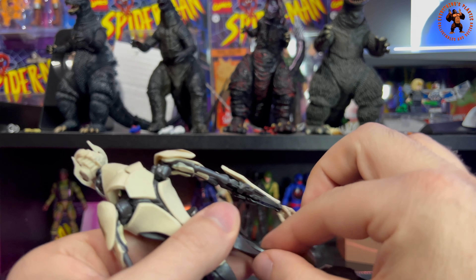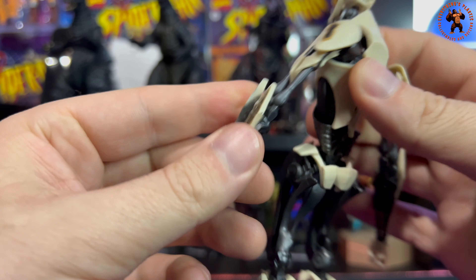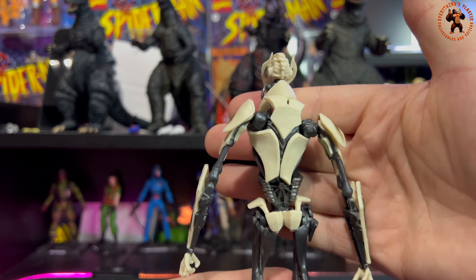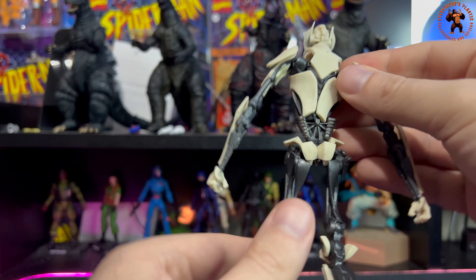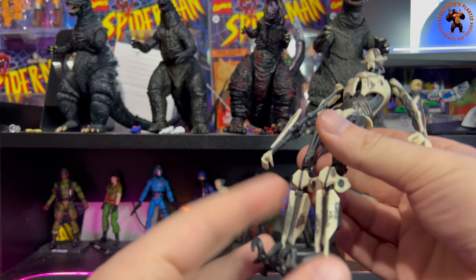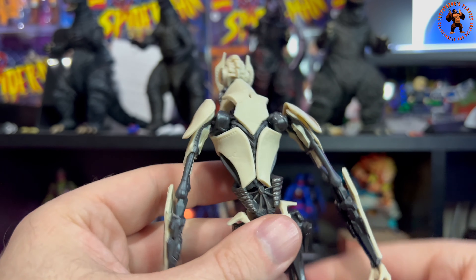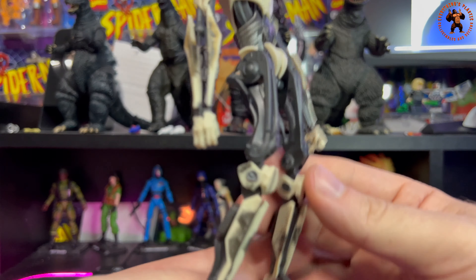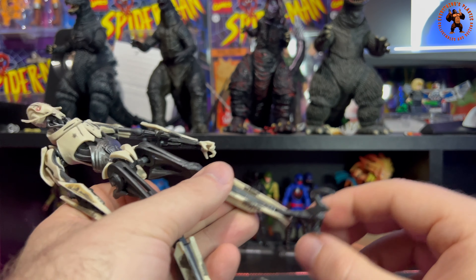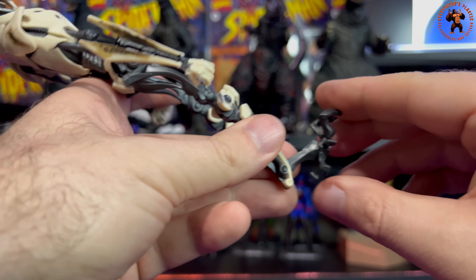The downside is that everything feels quite thin and cheap. As much as I like this figure and the character, the overall feel is pretty cheap. It does look fantastic, but it feels flimsy. It's a very nice sculpt and looks great from a distance, but it's definitely tricky to get it to stand up. The feet are cool, and you can get it into some pretty cool poses.